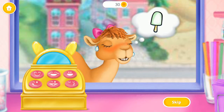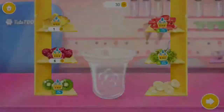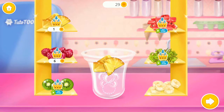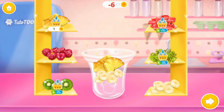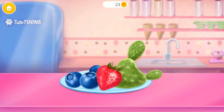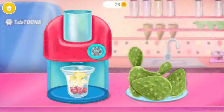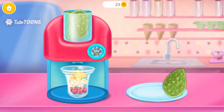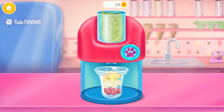Crisp needs an ice lolly. Can you make one for her? Put some fruit into a mold. Choose a flavor. Wow, cactus! Put it in the juicer and turn it on.